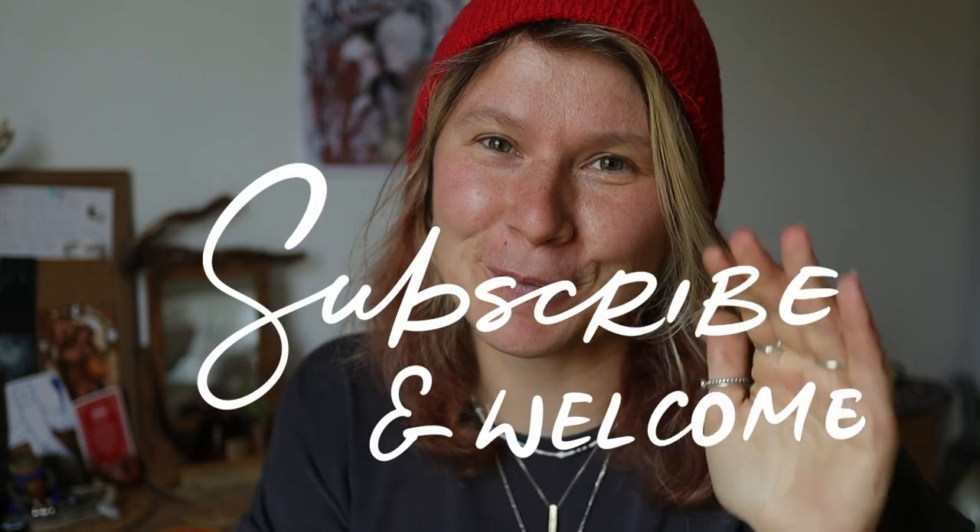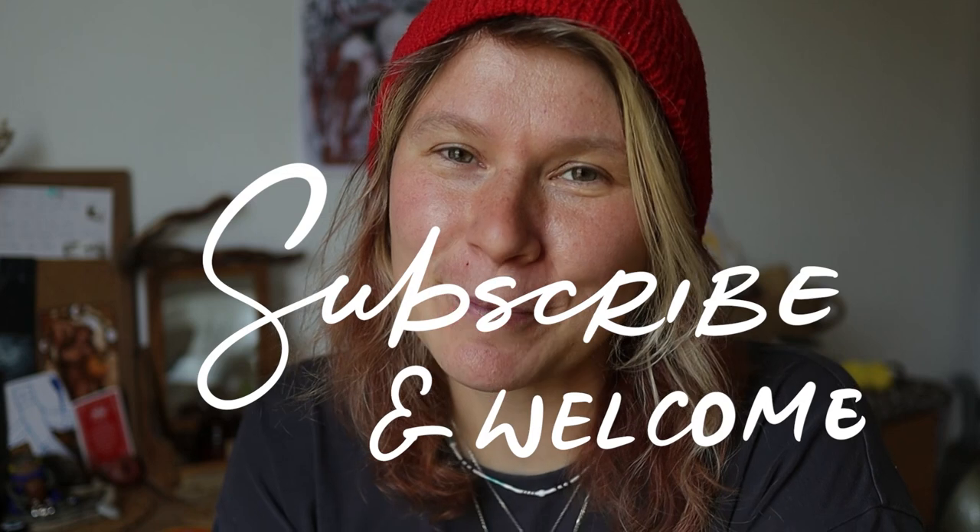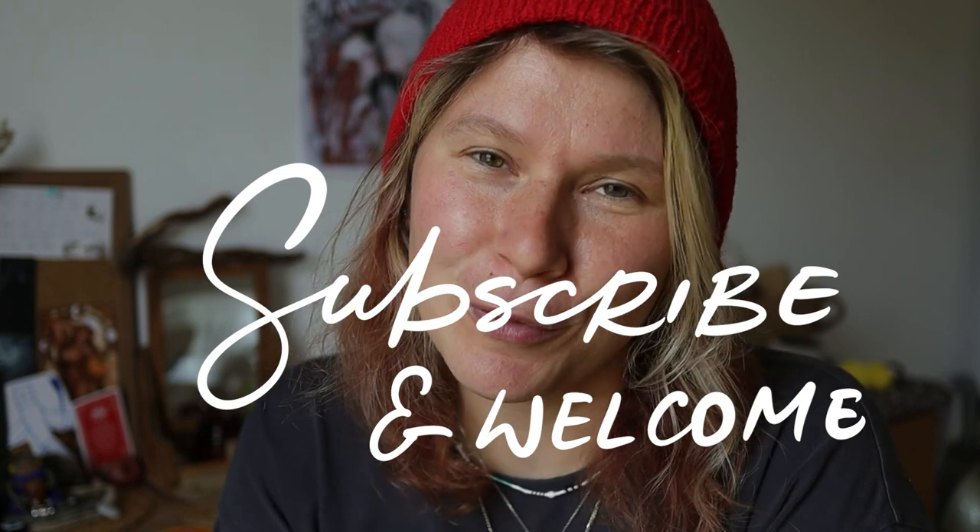Disclaimer: I'm really not that good at very useful videos, so bear with me. I will try to be short and make this video really nice and interesting. I hope you will like it.